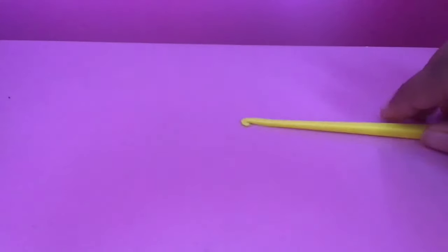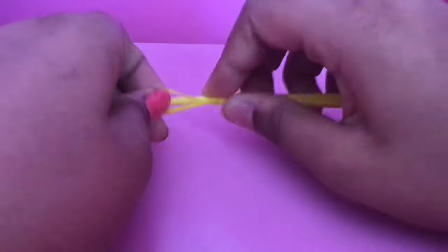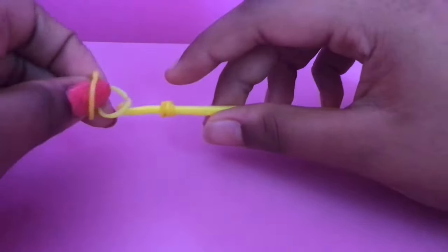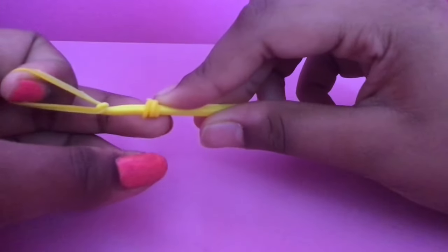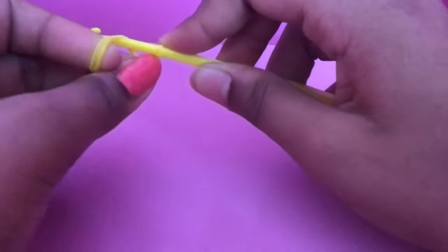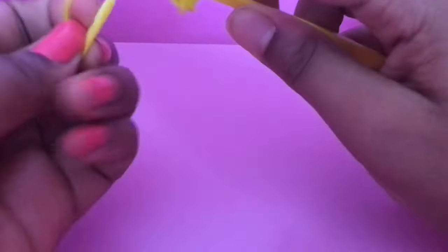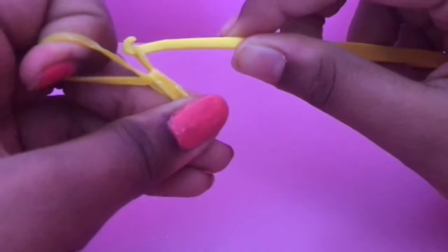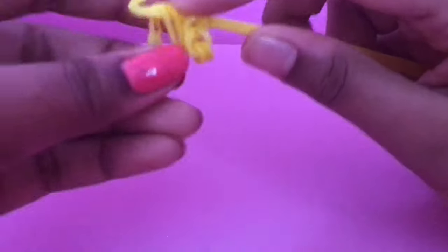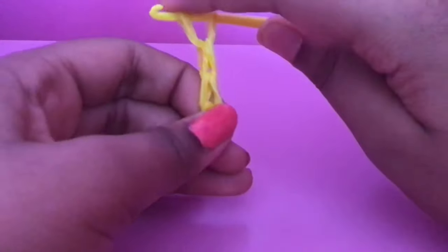First you're going to need your hook and you're going to take a rubber band and loop it three times like this. Then you're going to take one of each yellow shades and move it through the band, so it should look like this. Now you're going to do the same thing — take the two and loop it through again. You're going to do that three times basically.